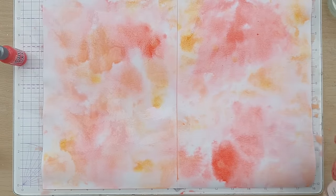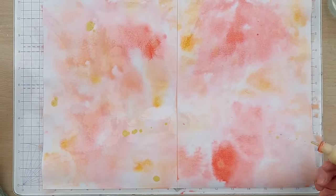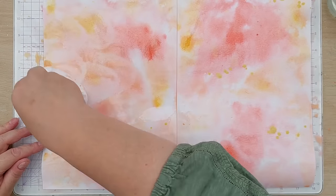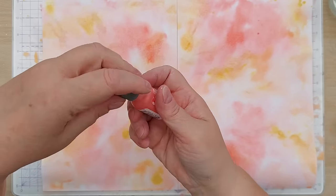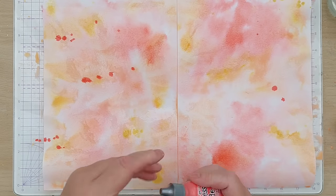I'm going to give it some more water again, and now add the Scattered Straw. I might bring in the Abandoned Coral again over here. So I think we've lost some of the pink but that one looks all right.